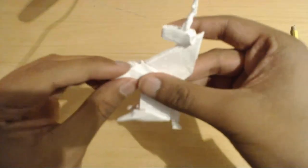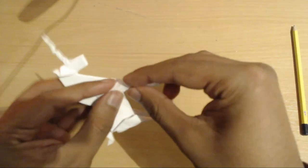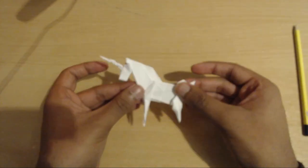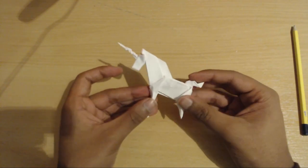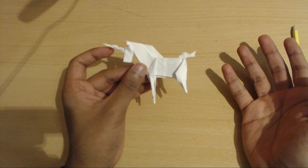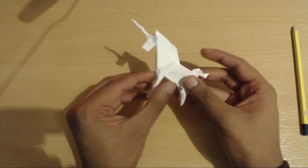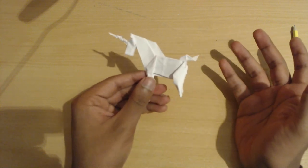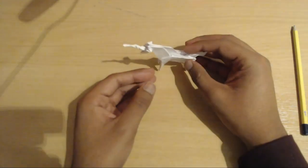Come to the front legs and do the same final step. And hey ho, here you go — you have got yourself your very own origami unicorn! Make as many as you want, have a unicorn army. I do care how the tutorial went — let us know how I can make it better, and that is all.